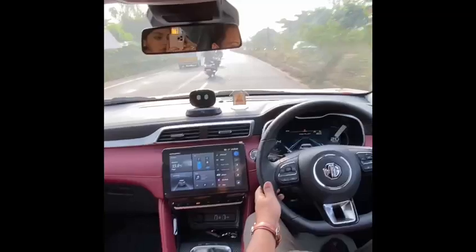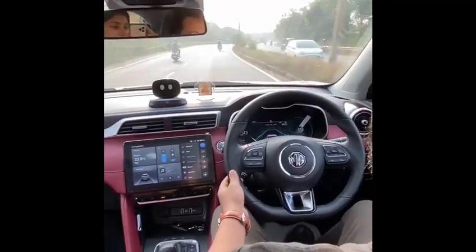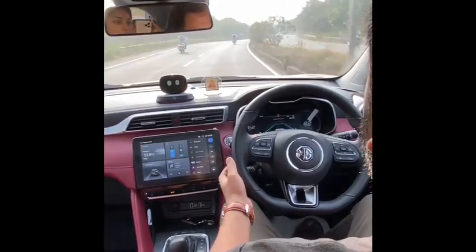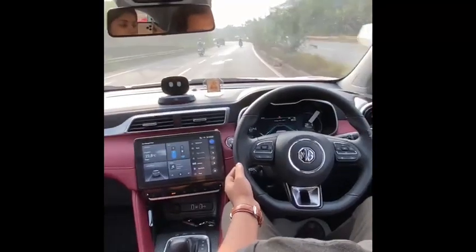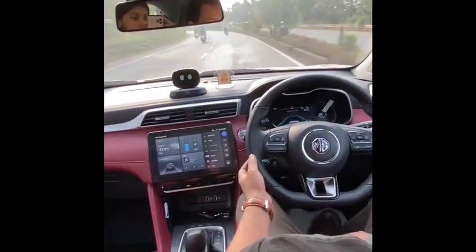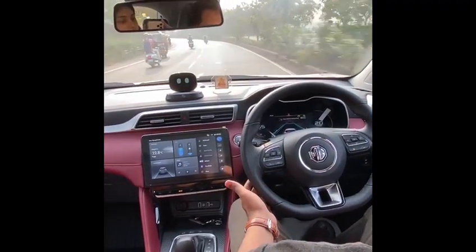There's a radar and a camera in the front, so it's essentially a sensor fusion system. This should technically work well on highways even in Indian scenarios. Here you can see a big curve coming up with the wheel turning on its own.